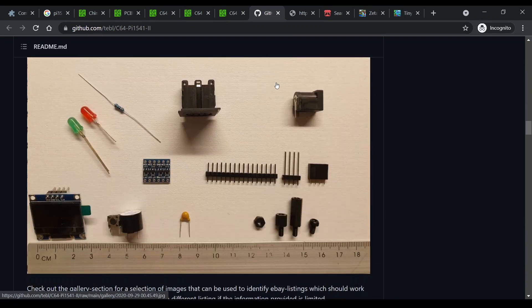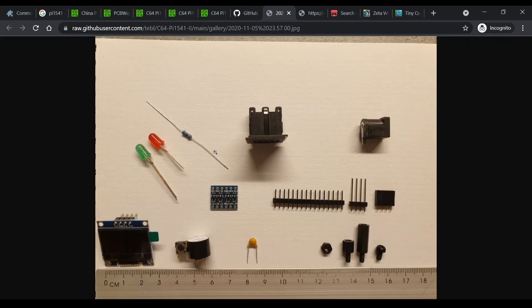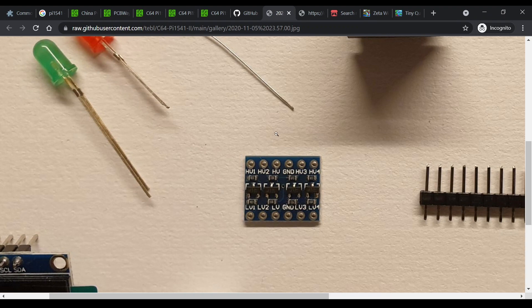Don't get caught out with the four channel level converter — there are different types available, so make sure you order the one that has the same pinouts as shown in this photo.